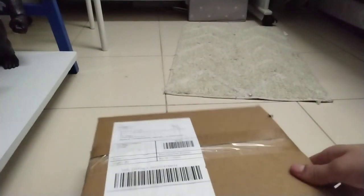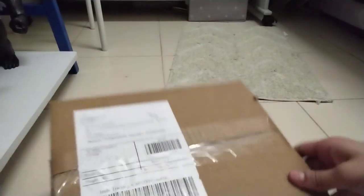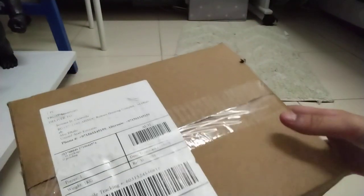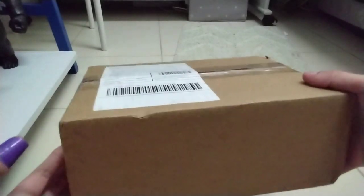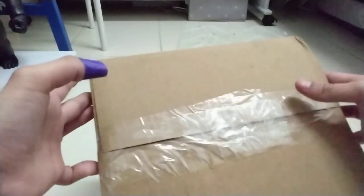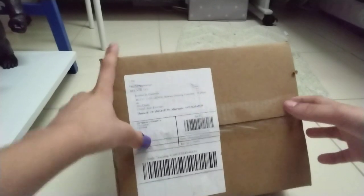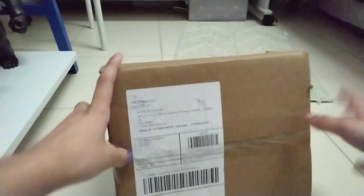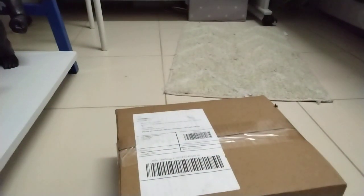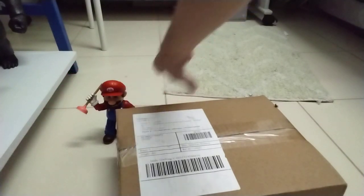I recently picked up this Toad figure from the Mario movie on Amazon. This is my recent package — Bowser is coming soon and Peach isn't on sale today. This is the only box I had right now — look, a rectangular box. I bought this on Amazon. And this is my Mario figure right here, and I'm gonna compare Toad with Mario.